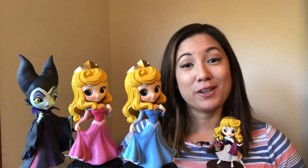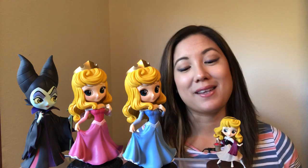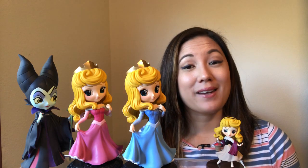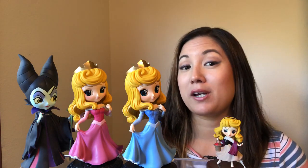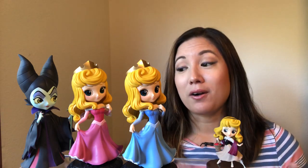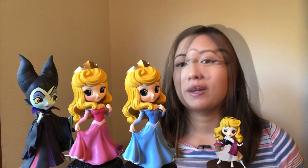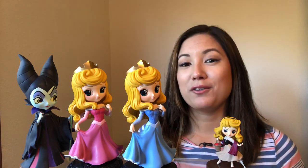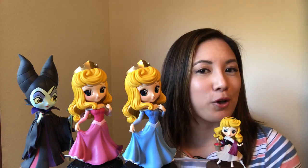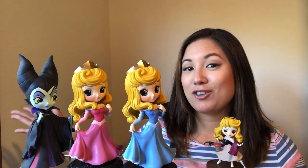So here's a look at my Sleeping Beauty Q-Posket figures. Once again, thank you to Fugitive Toys for sending me these — they're so pretty, go check them out. The best advice I can give you: check out that hashtag on Instagram for Q-Posket to see all the different variations, versions, and other characters they have, beyond Disney too. They're all so cute and I think my collection's gonna grow pretty quick here. So check out my blog for more details and photos of these beautiful figures. And maybe I'll do one more unboxing video soon with my other Q-Posket figures. Thank you for watching — let me know what you think and we'll catch you next time.